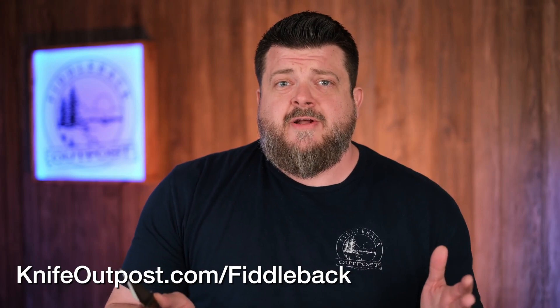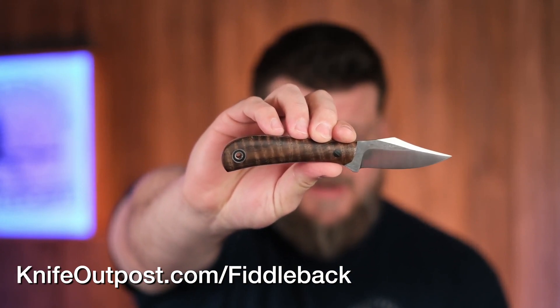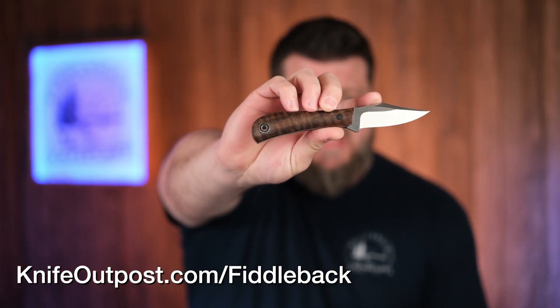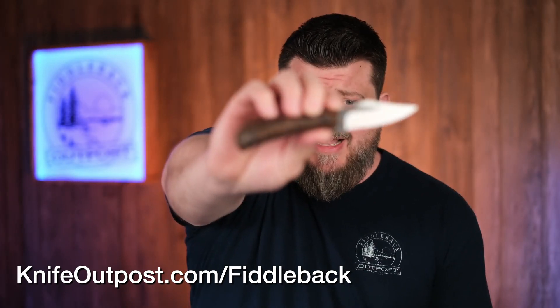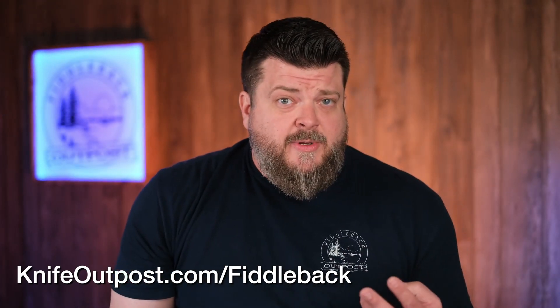We're going to start with Fiddleback Forge — Fiddleback Friday, now being part of Fixed Blade Friday. One thing you'll notice this week is three out of the four knives, like this classic Lone Star EDC in Walnut, are going to have Nitro V steel, which is kind of a supercharged version of AEB-L. So if you've been waiting for Fiddleback Forge knives in a stainless variant, these are the ones you want.